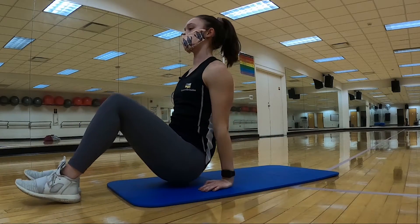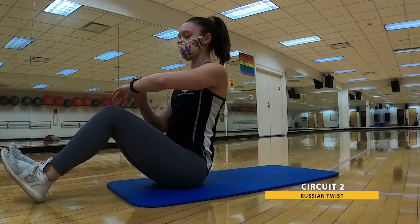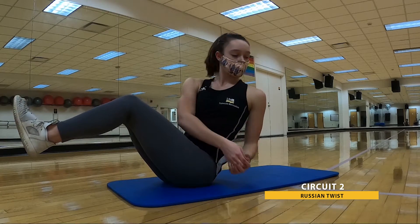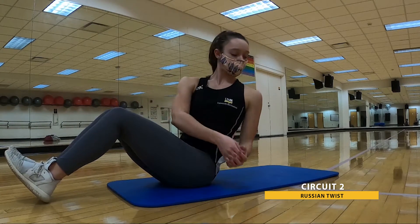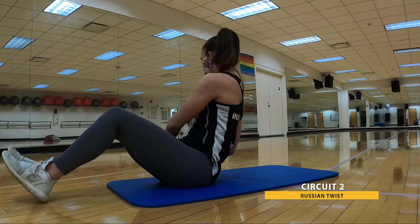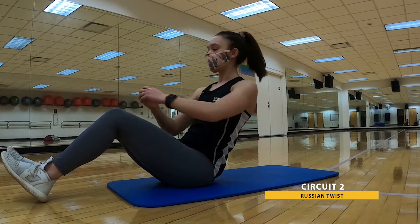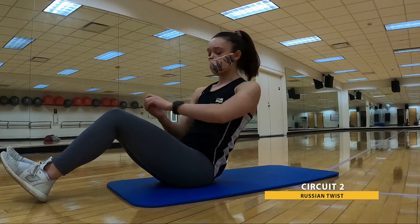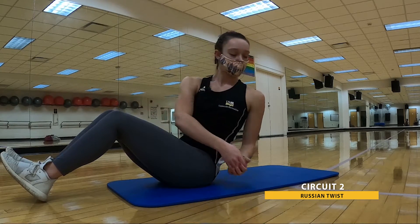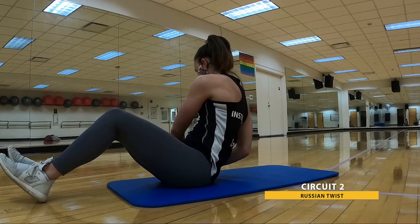Last exercise of the circuit — back up onto those seat bones with Russian twists. In three, two, one. 30 second Russian twists. Heels raised or rested on the ground, your choice. Deep breaths — check in to make sure you're getting that full rotation. You're over halfway already and looking strong. Give me five, three, two, and one.